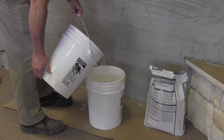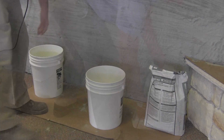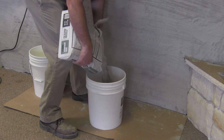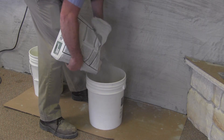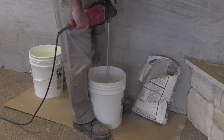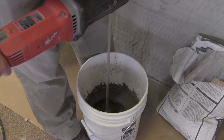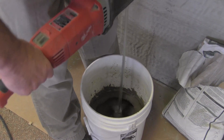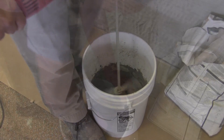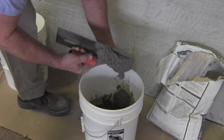With the metal lath firmly attached, you are now ready to apply the mortar scratch coat. Prepare the mortar mix according to the instructions on the bag. Add water gradually until you reach a mix consistent with a thick pancake mix. It should be sufficiently thick to hold to your trowel without instantly sliding off.